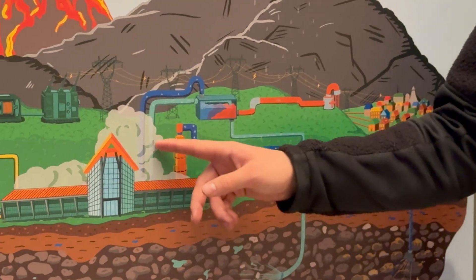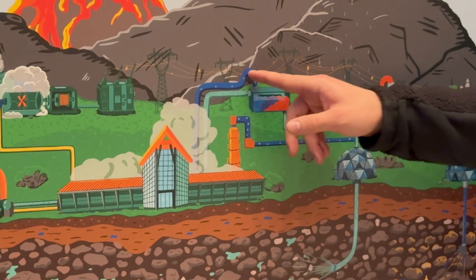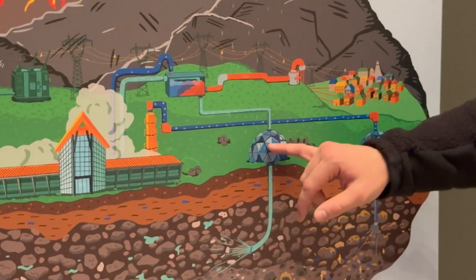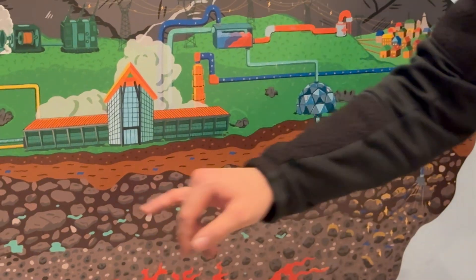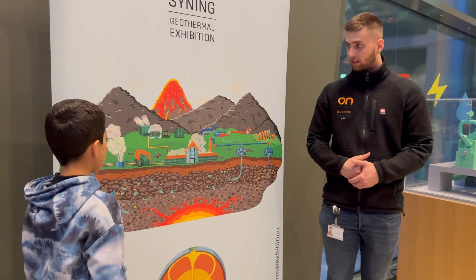So what is this stream here? This stream is the geothermal fluid itself, and this stream is just regular groundwater. And then we put the geothermal fluid back down into the Earth, to help nature preserve the renewable energy aspect.